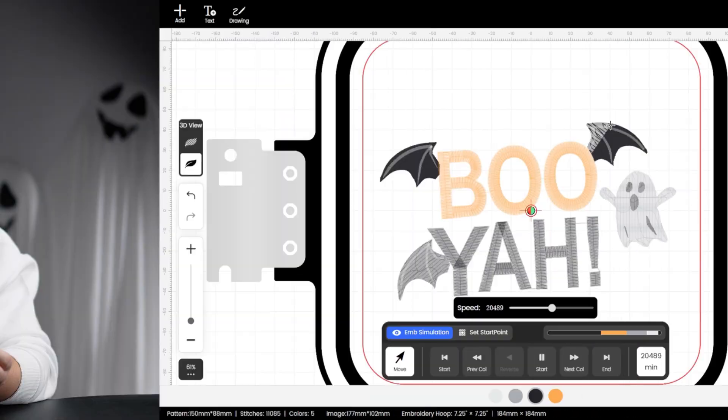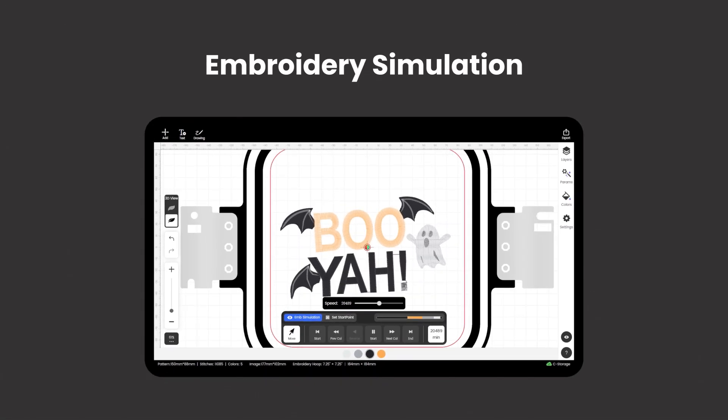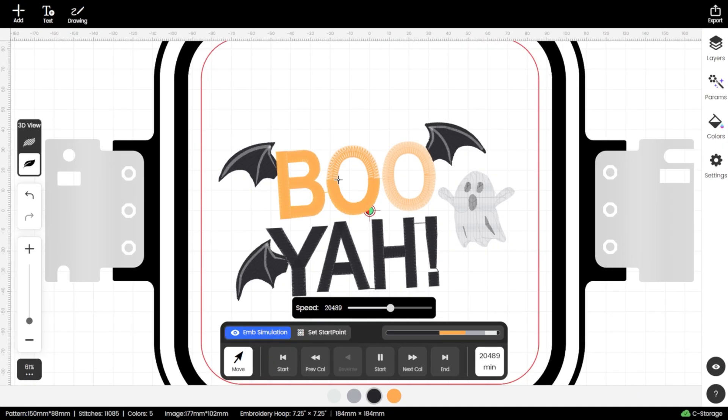Hi guys, welcome to InStitch. $4 for an onboarding design — why not make your own? I'm using InStitch, a completely free digitizing tool. In just 10 minutes, your doodle can turn into a professional onboarding flyer and double your profit easily. The best part: even if you are totally new to digitizing, it's super easy to learn. Ready? Let's jump right in.